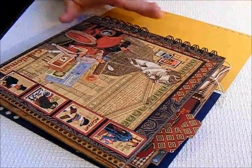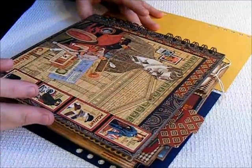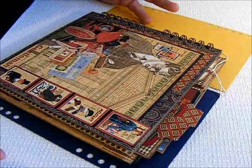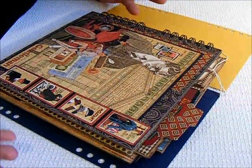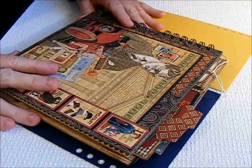Hi, this is Suzy with Creative Cafe, and I want to do a quick tutorial on how I did my gatefold mini. Now, I didn't have the gatefold mini anymore to be able to show it to you for the tutorial, so I'm just going to kind of use this as a guide.